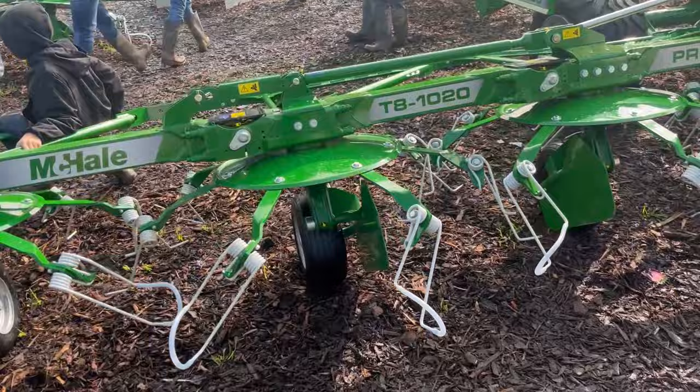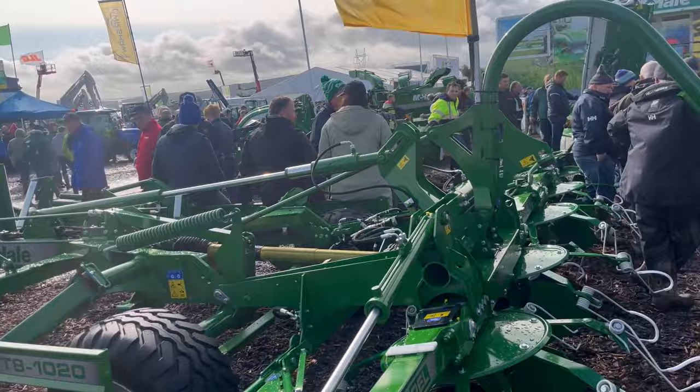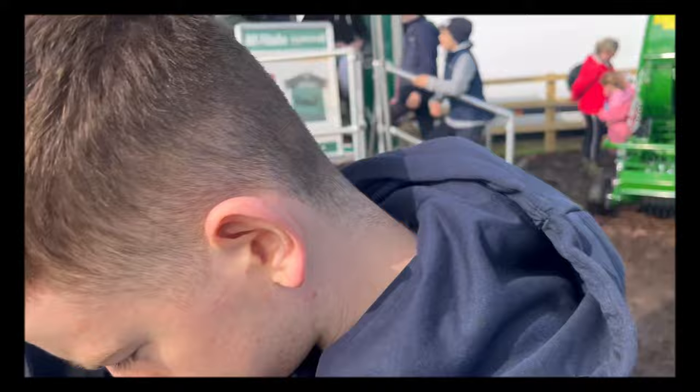Here's McHale's new tedder — some job. And there's the three by Lincoln Hood there and all. And then the new Fusion 4s are over there, so I may do a Fusion 4 model video soon enough I'd say. Three rows down and it's under there. And then I have to get an old McHale jersey there too.